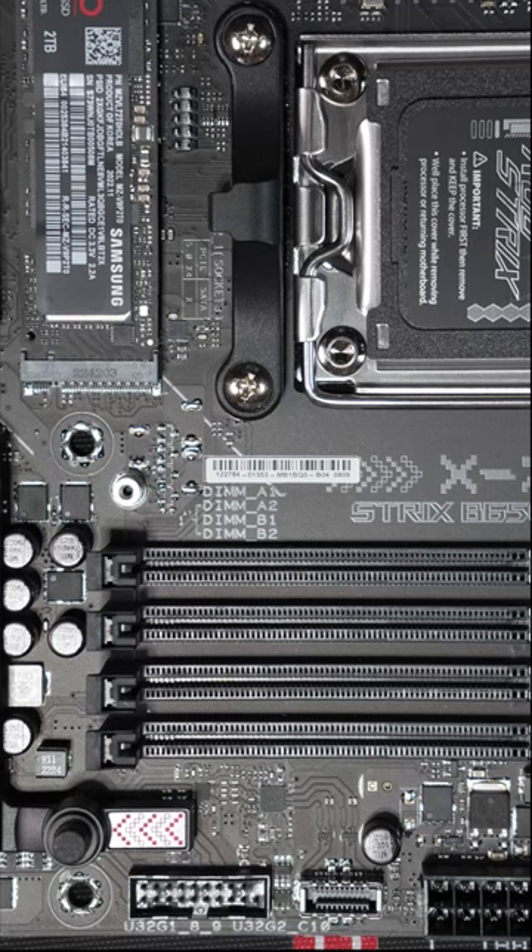A common mistake when people put together PCs from parts is putting memory sticks in the wrong slots on the motherboard. Most modern mainstream motherboards have four DIMM slots, and if you only have one or two sticks of memory, the question is where are you supposed to install them.